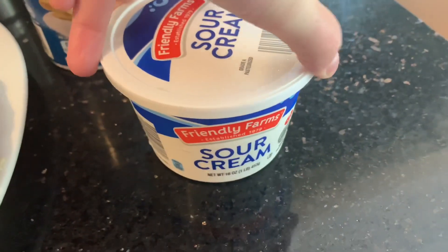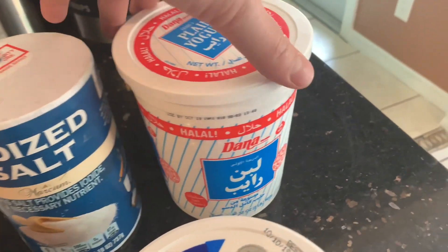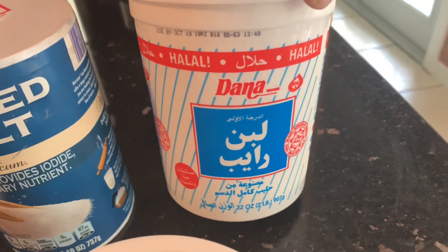You're also going to need one cup of sour cream and about 32 ounces of plain yogurt. This is a brand I like to use — I feel like it has a little bit more flavor than just any typical plain yogurt, but any plain yogurt will work.